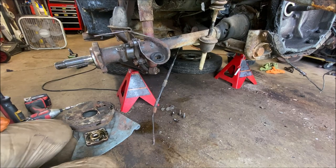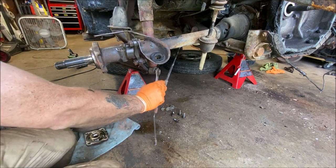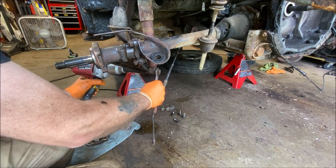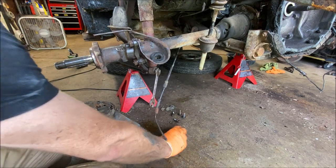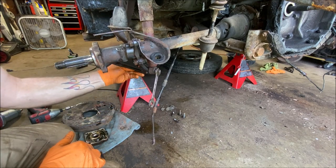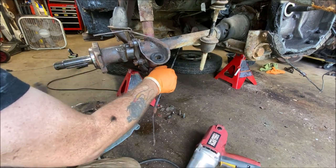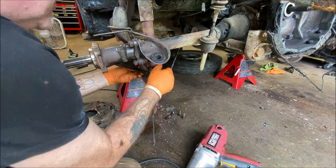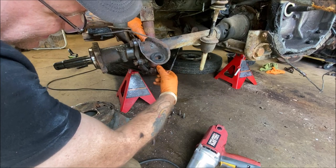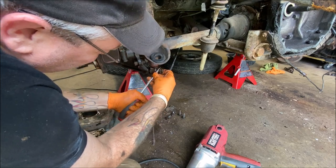Now we're on the driver's side and we're going to go ahead and remove the lower shock bolt — that's a 17 millimeter. We'll see if my gun will do it. I want to put the nut back on a few threads so I don't bugger up the bolt. Some of these parts have been on way too long — this is what you call rescuing a car, that's for sure.